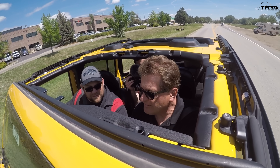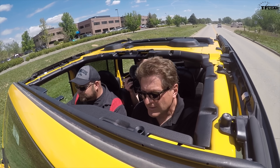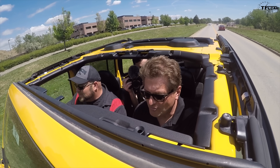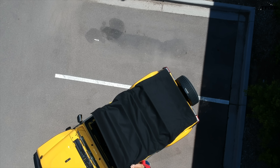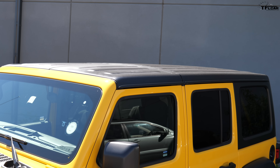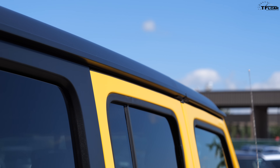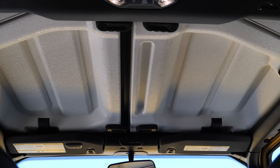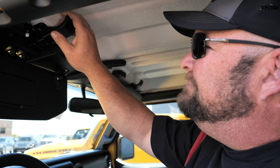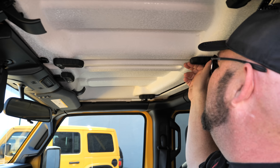The one thing you are missing with a soft top is security — it can get cut. So if you live someplace where that's an issue, you may want a more hardened option. The hard top is definitely popular if you're in a cold environment or worried about security. They've also redone the freedom top to make it a lot easier to remove — here's the process: one, two, three, four, and it's free.